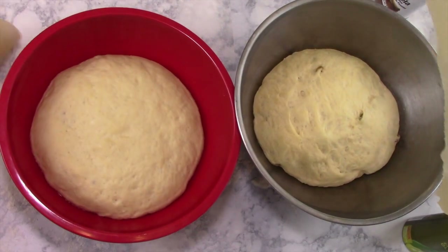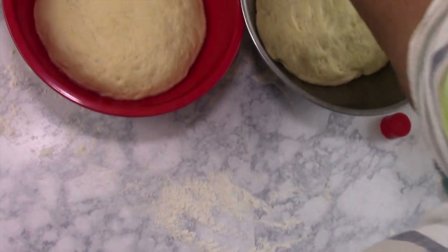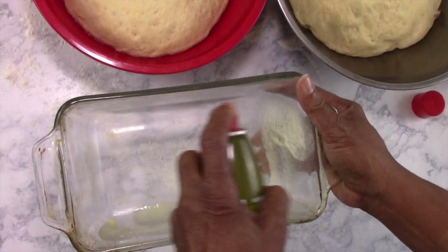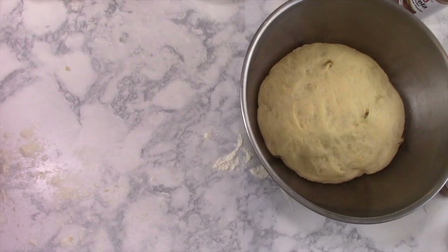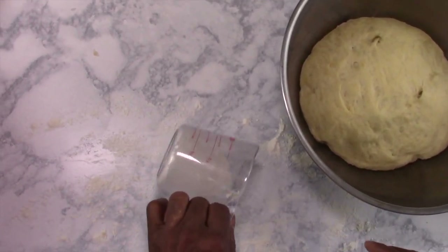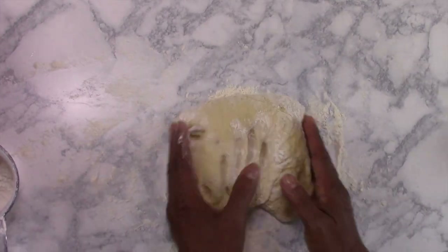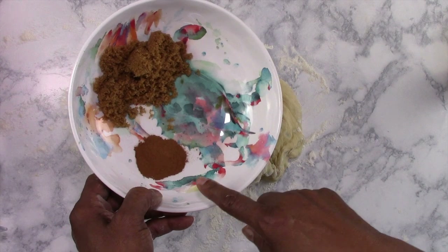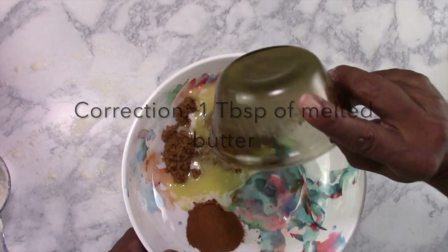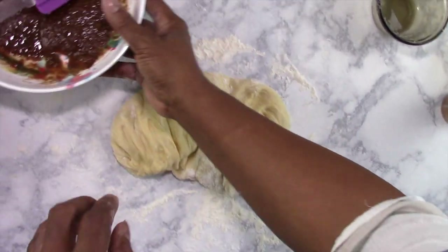We're back. You can see our dough is more than doubled in size. First thing, I'm going to put a little spray oil in my pan. For the cinnamon filling, we'll have two tablespoons of brown sugar, a tablespoon of cinnamon, and two tablespoons of melted butter. I'm going to mix all that and put it aside.